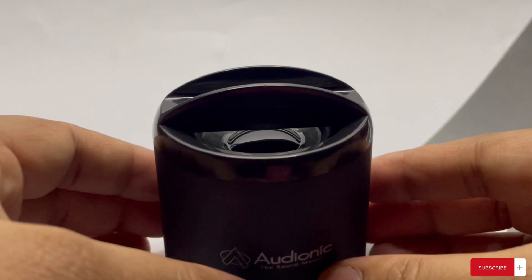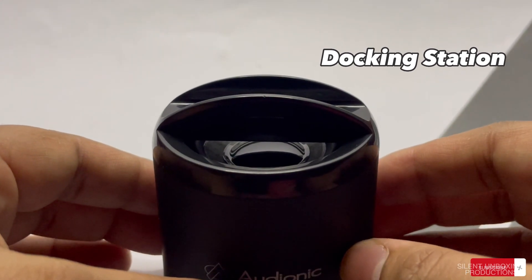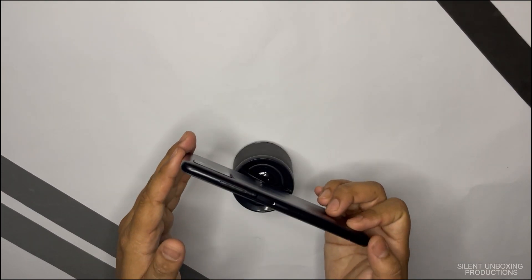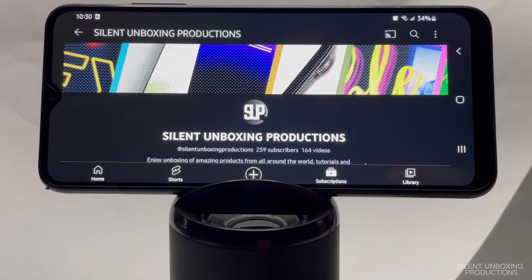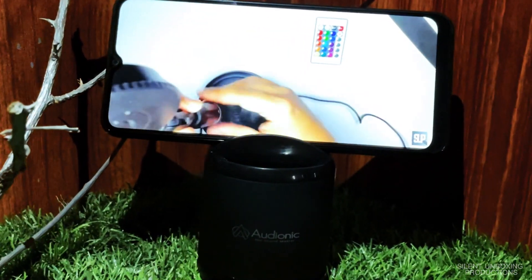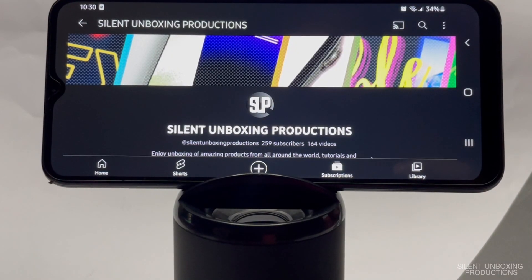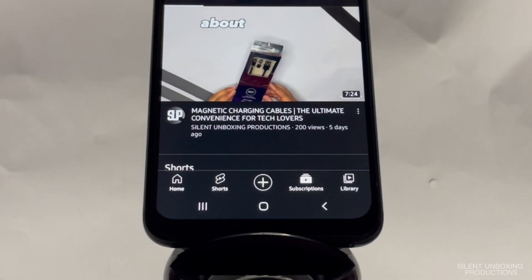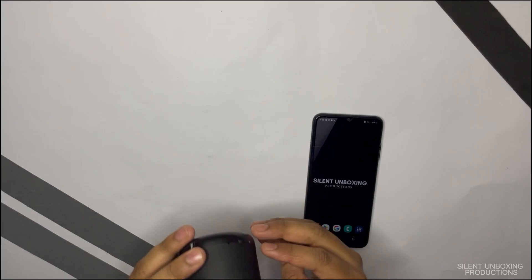The part that really intrigued me and made me want to buy this is the phone mount on top. You just place your phone in it and it becomes a convenient mini home theater for playing music or watching videos. You can position your device in both landscape and portrait mode — it's really easy and convenient.